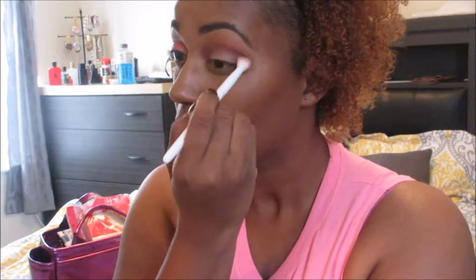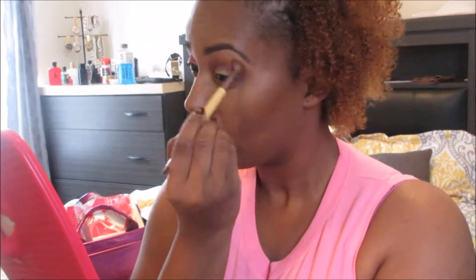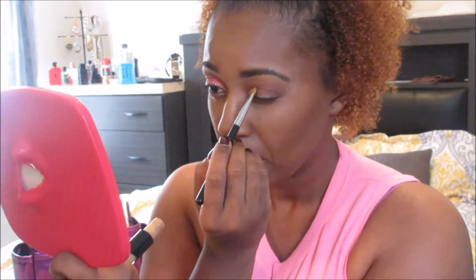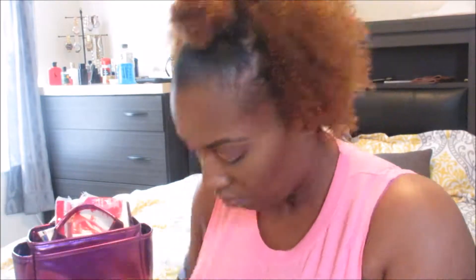So basically, I kind of put this up here because I wanted to show you guys that I am not perfect when it comes to makeup. Mind you, this 5-minute video really was all of 35 minutes to do one eye — like not even two, just one. And I cut out bits of me looking for stuff and all that, but I'm still practicing with glitter.